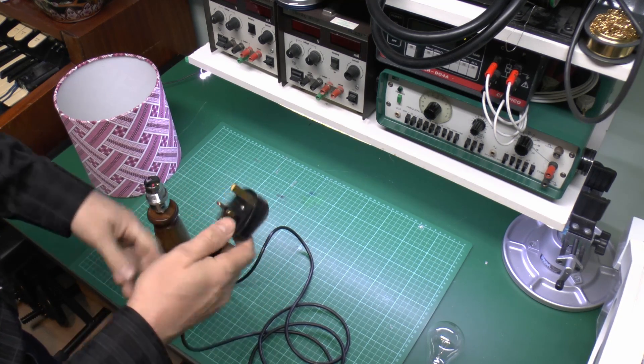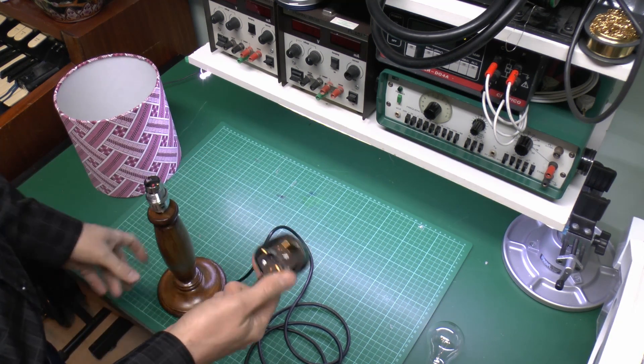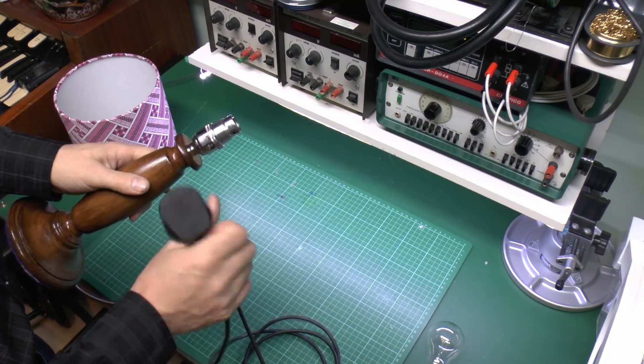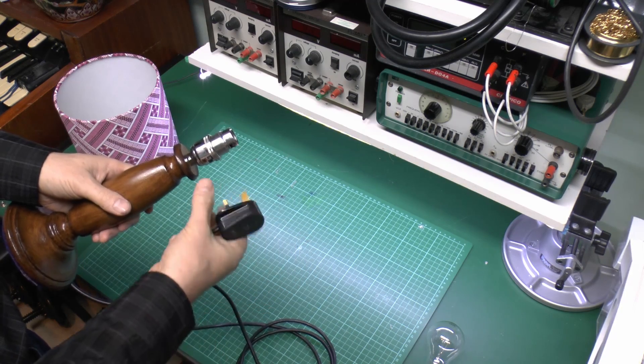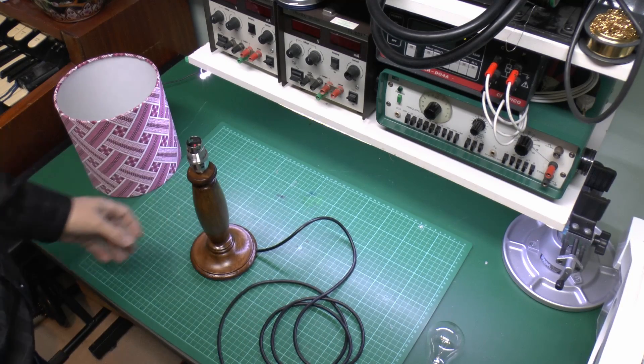The other thing we need to check is that the line and neutral pins, where the power connects, are not connected to the metal body in any way. We want to make sure there's a very high resistance - basically as high as possible - so that when this is powered up we don't get any voltages appearing on the outside of it. So two separate tests involved there.